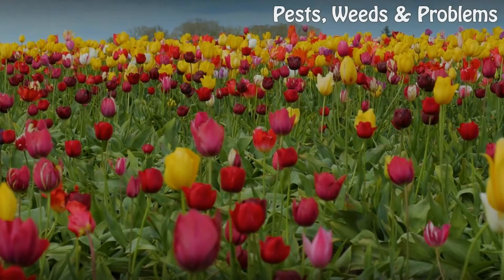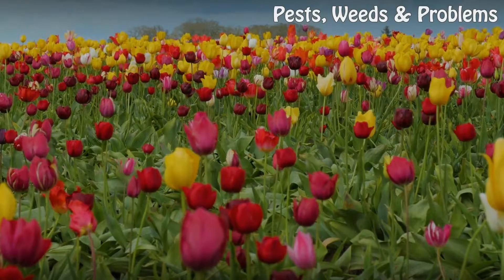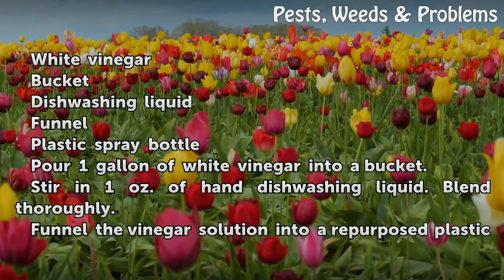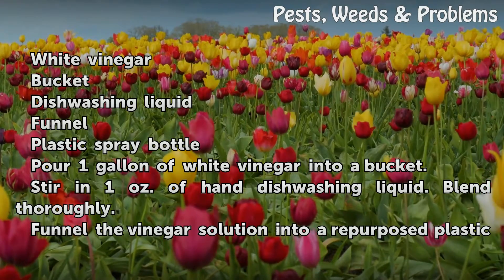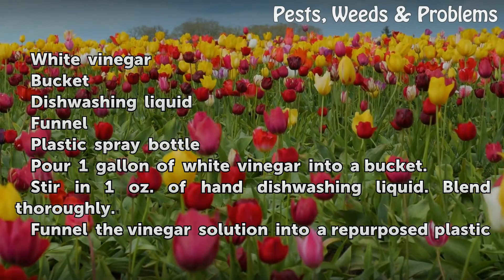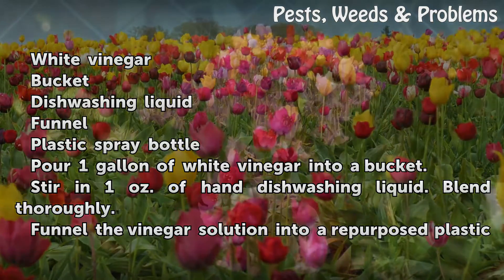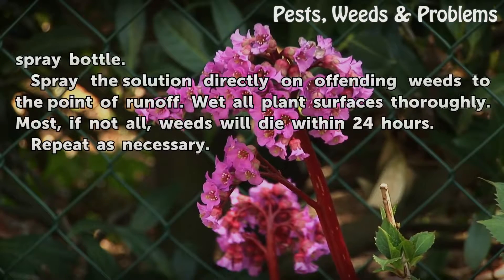Things you'll need: white vinegar, a bucket, dishwashing liquid, a funnel, and a plastic spray bottle. Pour one gallon of white vinegar into a bucket. Stir in one ounce of hand dishwashing liquid and blend thoroughly. Funnel the vinegar solution into a repurposed plastic spray bottle.